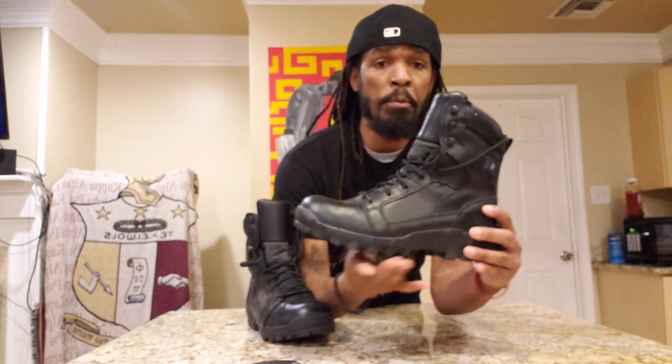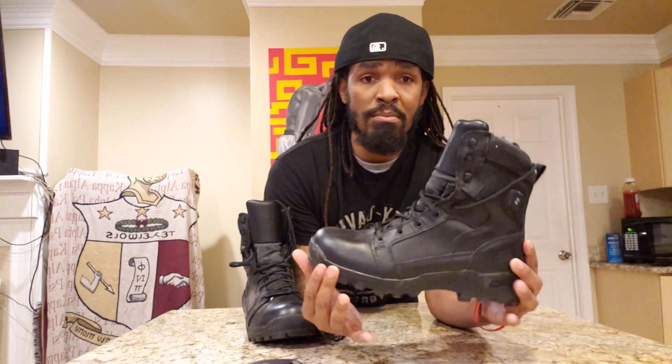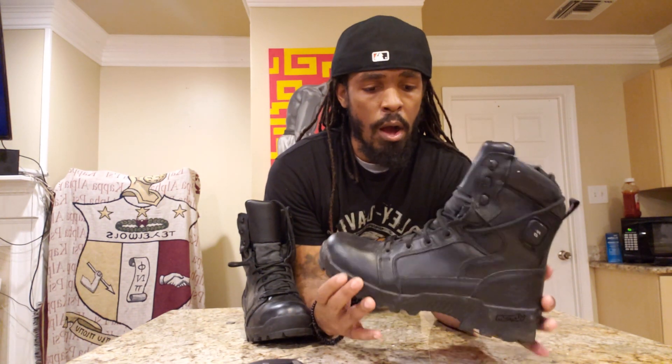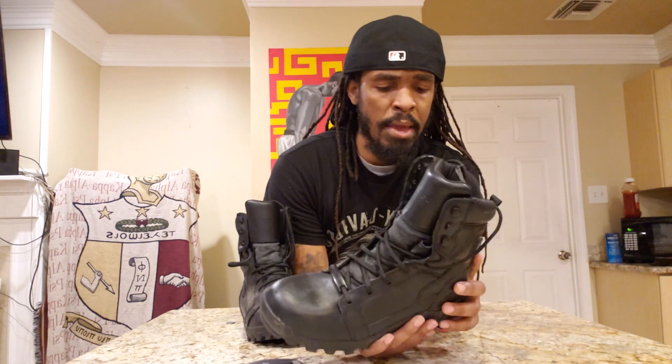The first thing that I noticed about them is that they look pretty good to me. They're well crafted and very stylish — gives off a very military type look. One of the things I didn't really like is the wrap-around parts when you're lacing up the boots. I don't like that.